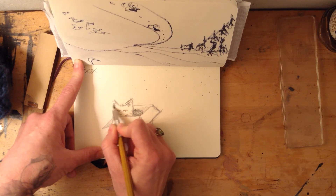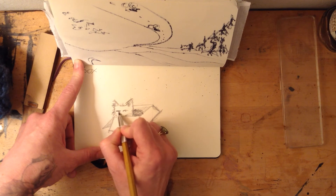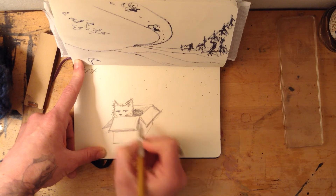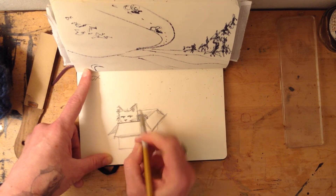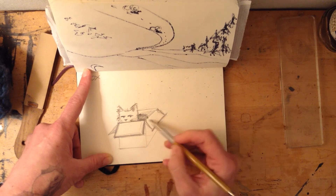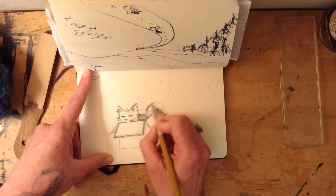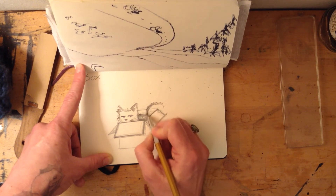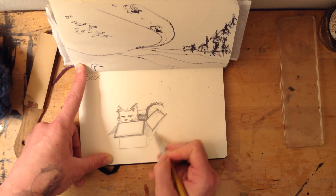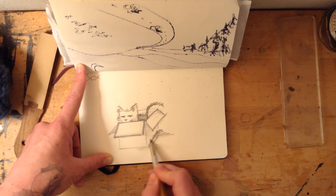This is my response to the one-word prompt 'box.' You can also draw a box today if you want, and think about what you would put in your box. You can use the perspective process that I just walked you through. I'm gonna put a little shadow here.